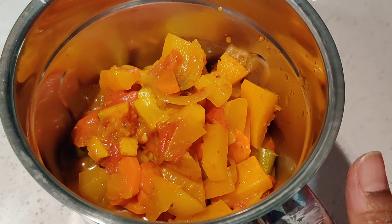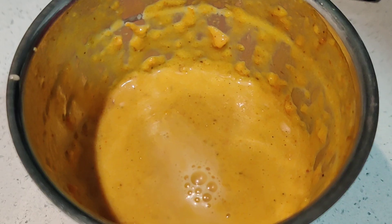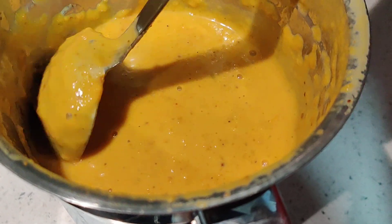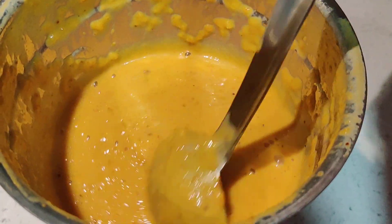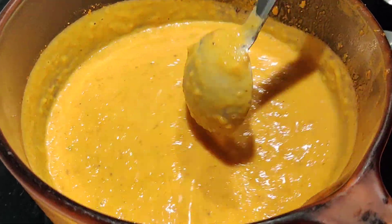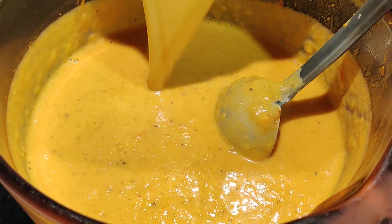This has cooled down pretty well, so I'm going to blend it into a nice fine puree. It's blended nicely — see, this is a nice thick consistency. I'm just going to pour it back into the pan. It's quite thick, so I'm going to add some water to get a nice soupy consistency.